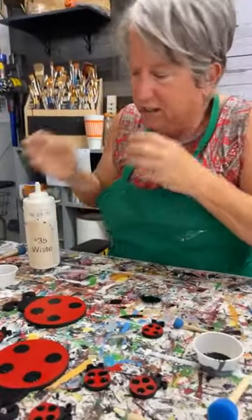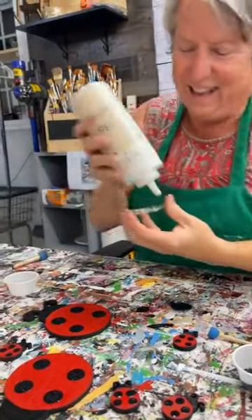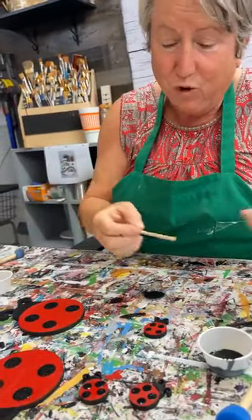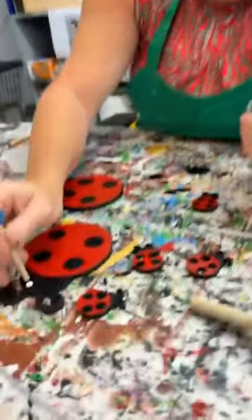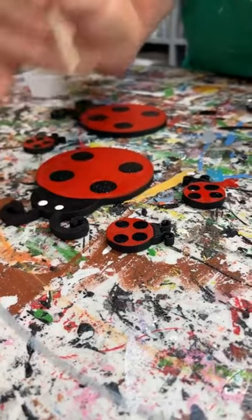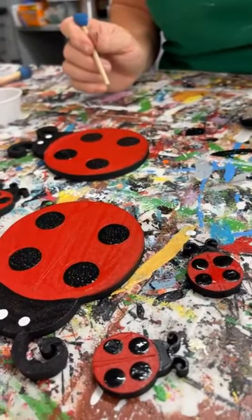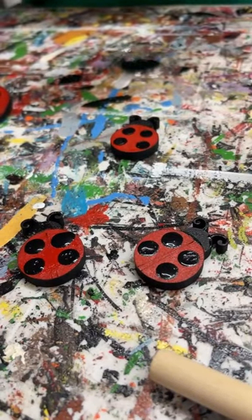We had a couple of new ladies that had never been to the store. They said, how come you don't have any other parties already on the website? And I said, because it takes work and time. So I'm just going to give my little ladybug some eyeballs. You certainly don't have to do that — I just think it gives them a little something. I can't do it on these little guys because they're just so tiny; I think it would get lost, so I'm not going to do that.